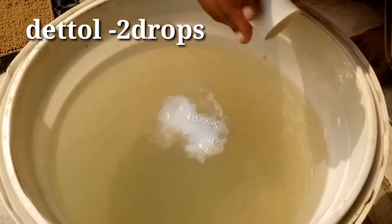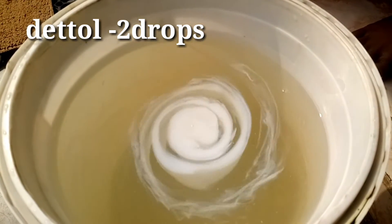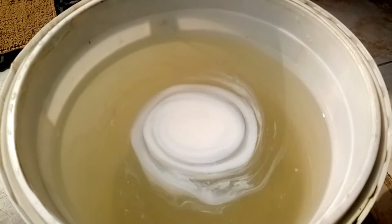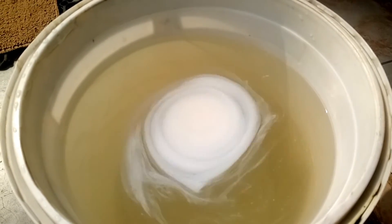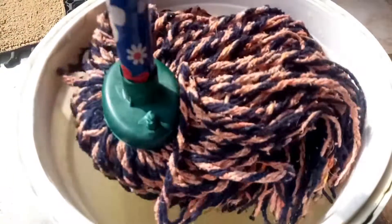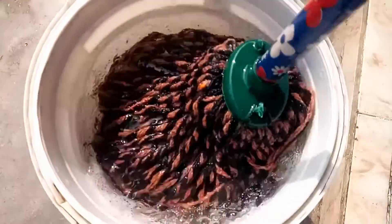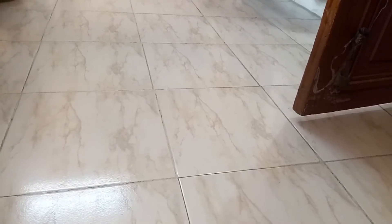Use just two drops — both detergent and liquid. You can find these in the cleaning section. This solution is good for cleaning white tiles and keeps them clean and healthy.